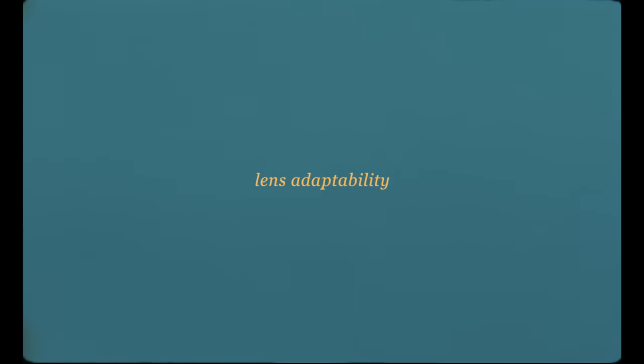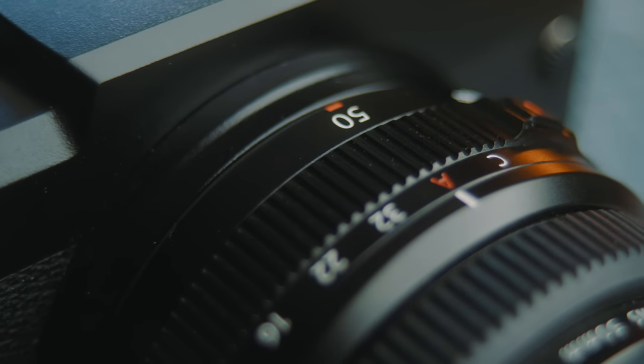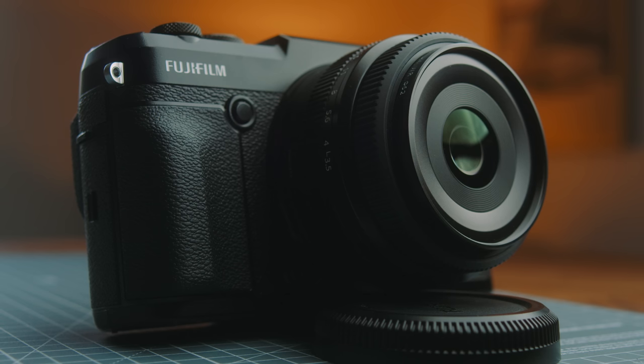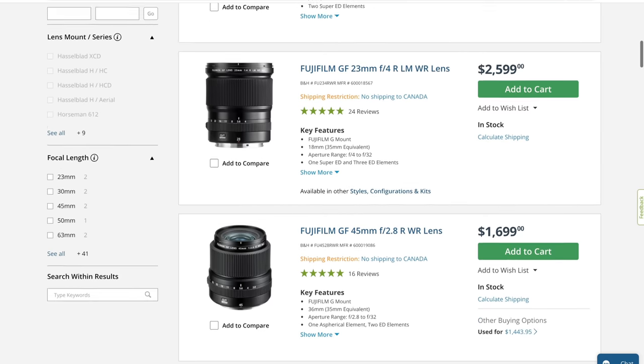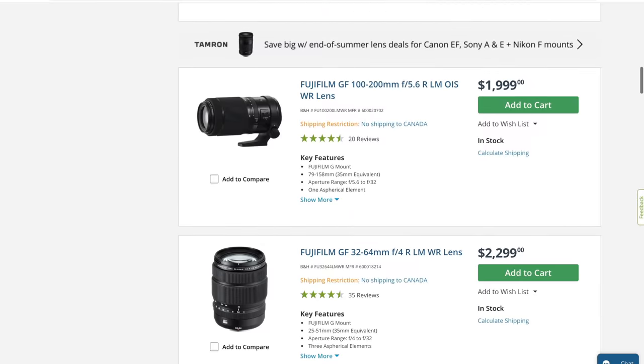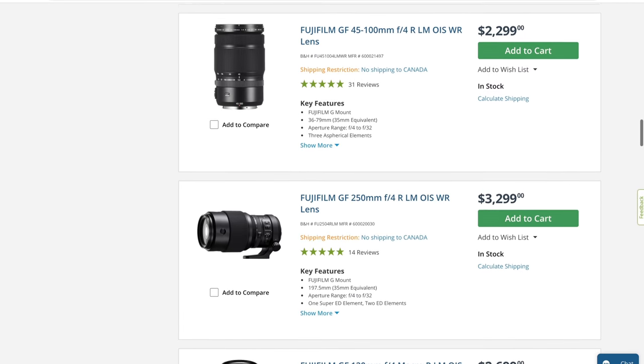Beyond sensor size, since the GFX cameras are mirrorless there are all sorts of options when it comes to optics. Fuji has been one of my favorite lens manufacturers for a while, and with the GF system there's a wide variety of very high quality optics to choose from. The only downside is that all the lenses are quite expensive — there aren't really any budget options compared to full frame equivalents — but I think that's kind of to be expected if you're buying into this system.